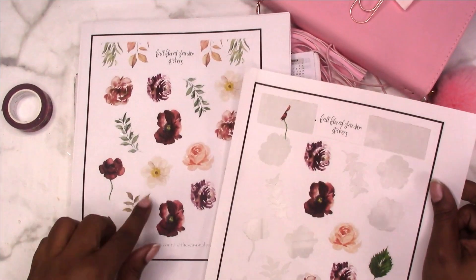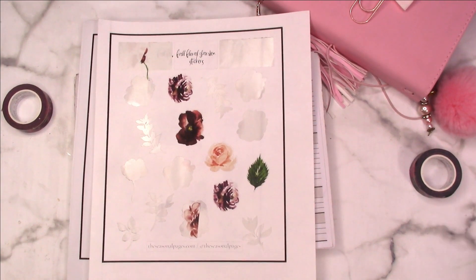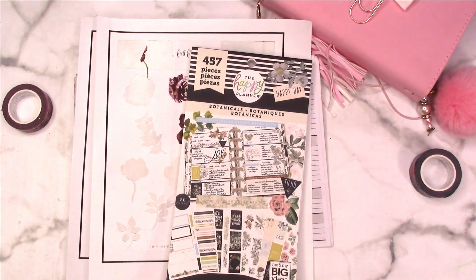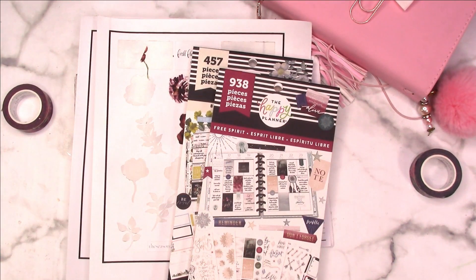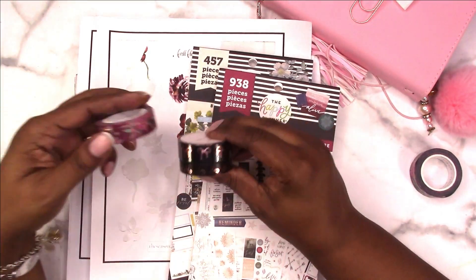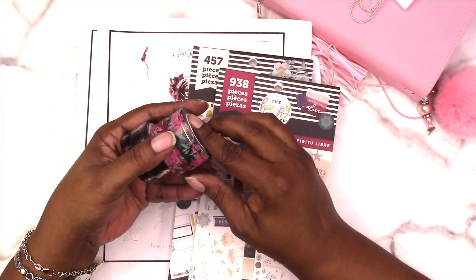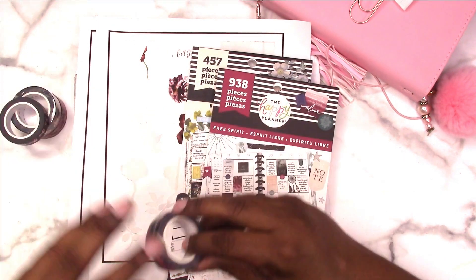I had already printed some of these before so I have leftovers I'm going to use. I may also use some stickers from the Happy Planner Botanicals as well as Free Spirit because all of those color schemes seem to go together. I'm also going to probably incorporate the black with it. I don't think we'll be using any of the green — maybe next time we'll do something with the green.